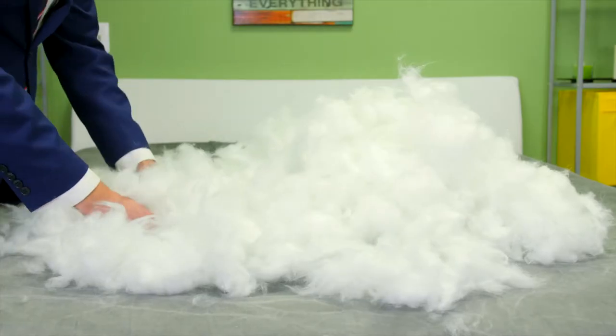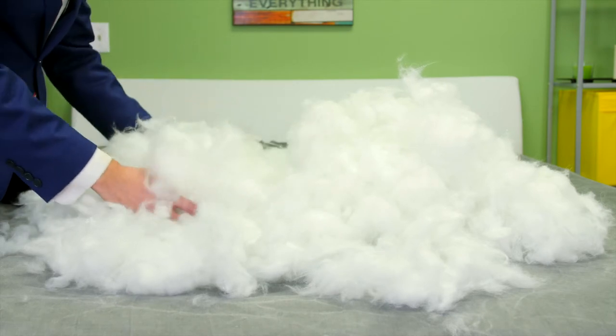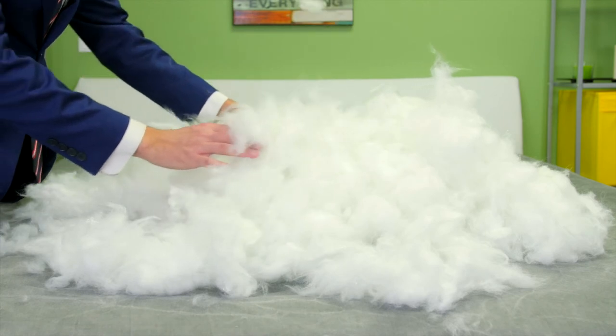It's filled with our finest poly gel fiber to feel and function just like White Goose Down. Always hypoallergenic, it's pleasantly plush, fluffy, and breathable, while still providing support at all densities.